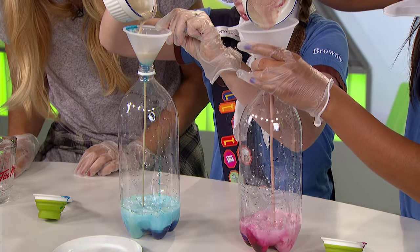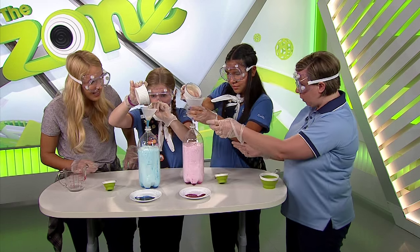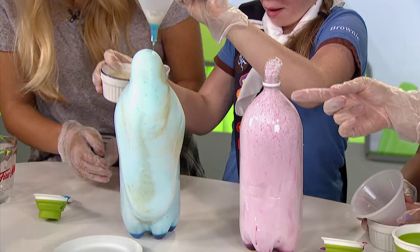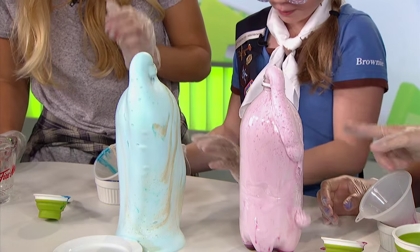And that's going to create our chemical reaction — it's going to come all the way out the top. Isn't that cool? We call it elephant toothpaste because it looks like toothpaste coming out of the tube, but we don't want any of that in our mouth.